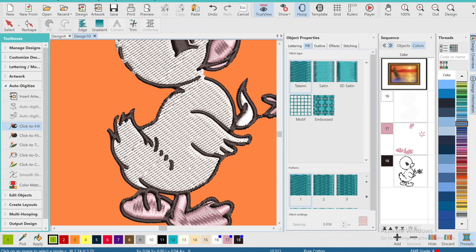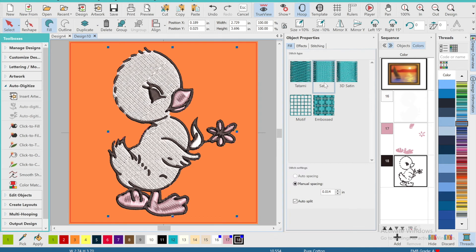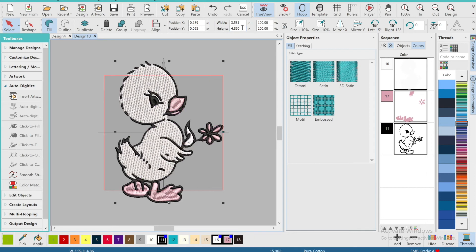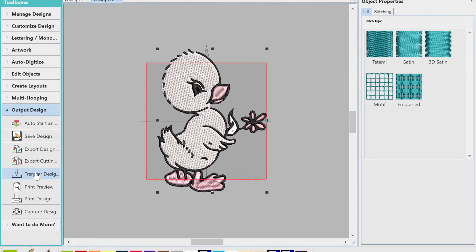As you can see, I'm just going back in and adding those detailings that I previously deleted. Before you can output your design, you have to adjust the sizing accordingly for your embroidery machine hoop. This custom design file was for a customer with a 5x7 hoop, so I'm adjusting the height and width accordingly for their hoop and exporting the file.